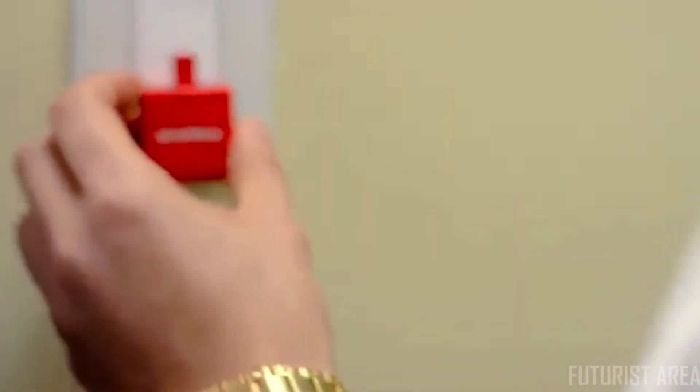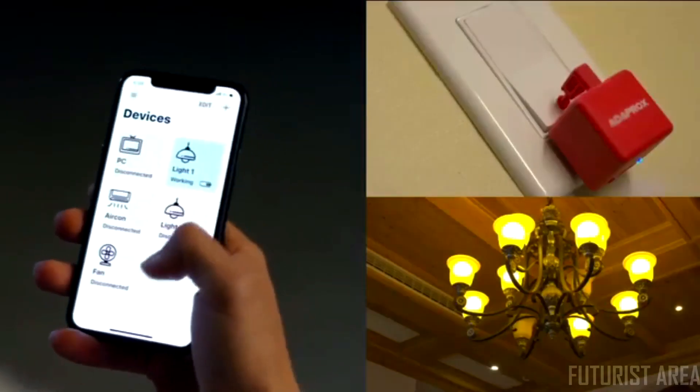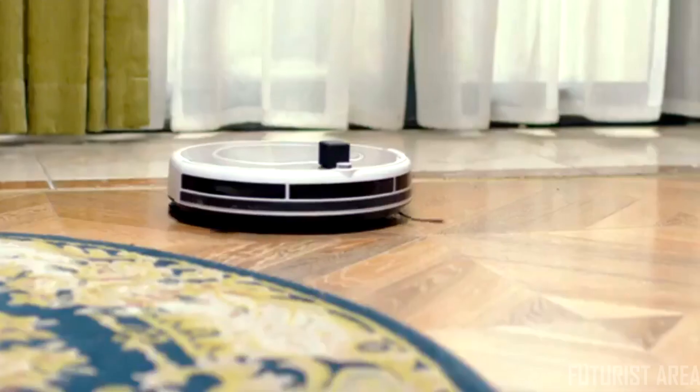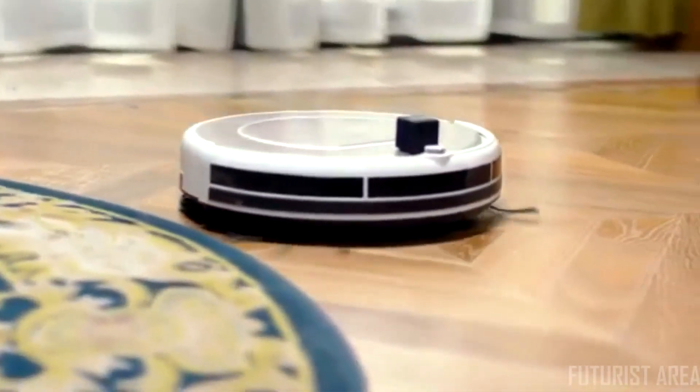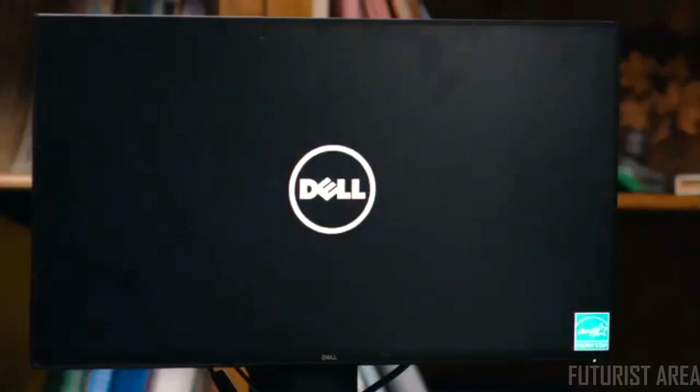Stop worrying about whether you forgot to turn on the lights. The robot is super easy to attach to any surface. With our app, you can control any device remotely with your fingertip. Fingerbot can drive your robotic back in, activating it whenever you want, and turns on the computer for remote access when you are away from the office.